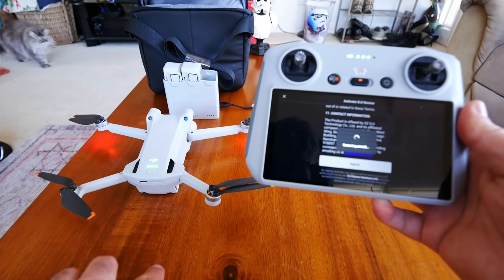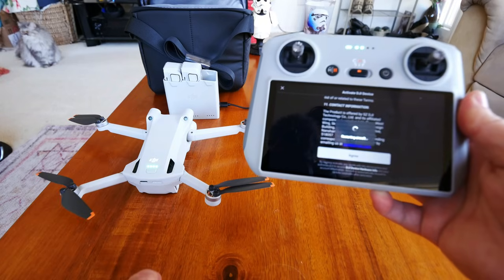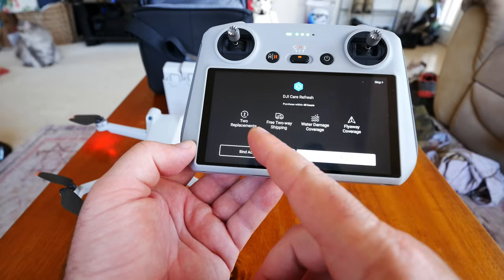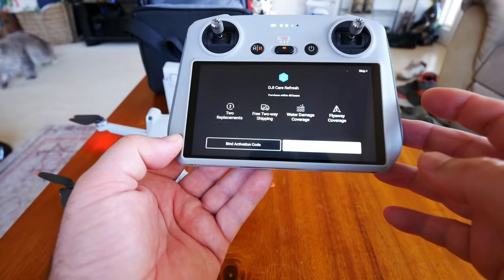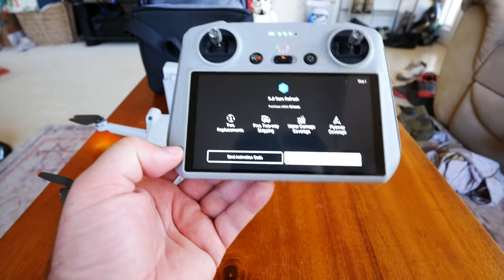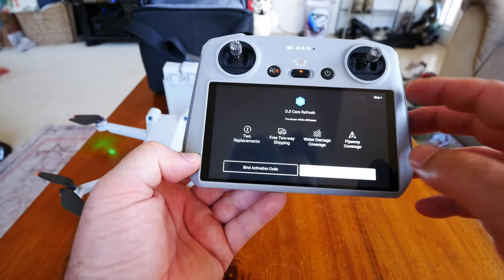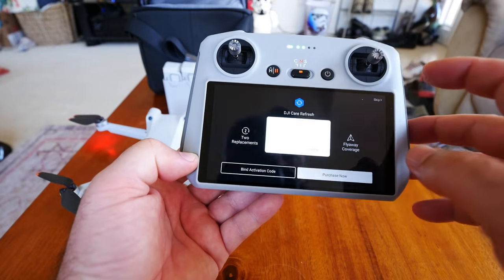I'm going through this detailed process so newbies who've bought this as their first DJI drone have the most detailed information. DJI has also changed this process as the company has progressed. Next screen asks about DJI Care Refresh — you get two replacements, free two-way shipping, water damage coverage, and fly-away coverage. I'm going to skip that for now and trust the smart obstacle avoidance on this drone, though I might regret it when we do the tree orbit test.